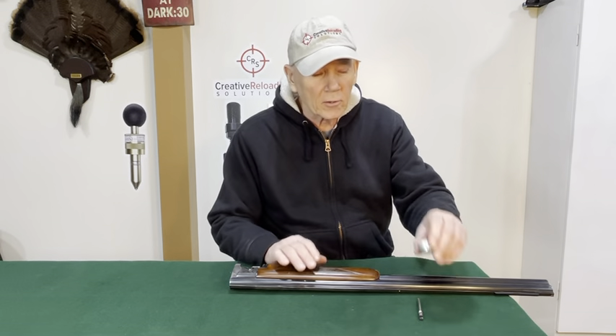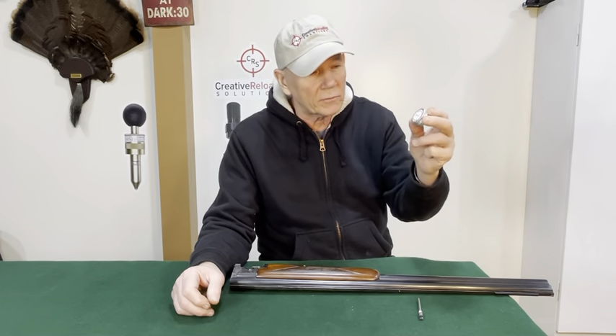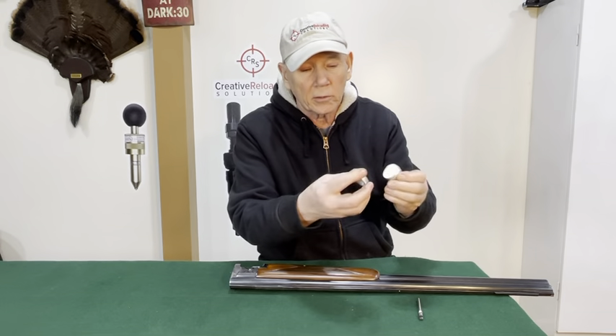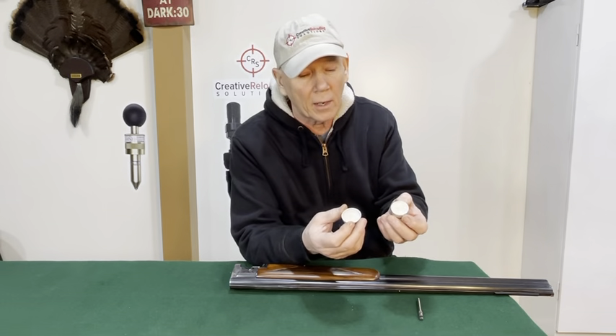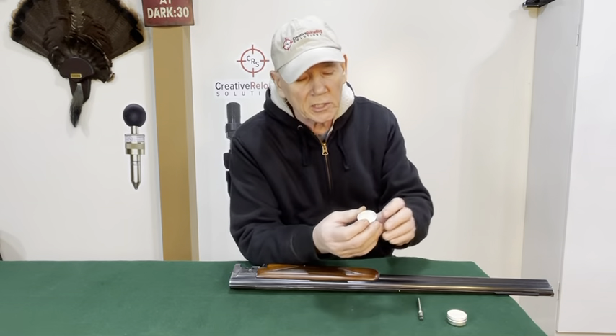So let's talk a little bit about our grease. It comes in a nice little convenient can — small enough you can throw it in your pocket. It's got a screw-on lid that just pops right off. It's white lithium grease with a special additive that I've been using for some time now. I really like this grease. It sticks great to the gun and it's easy to put on.